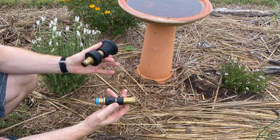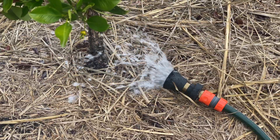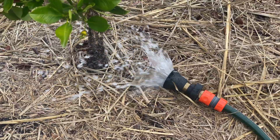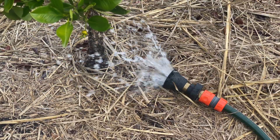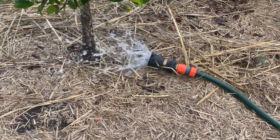Do you need 18mm hoses for a small home orchard? Definitely not — I was fine without them. But are they useful, convenient, and would I recommend them for those starting up a brand new orchard? Yes. Thanks for watching.